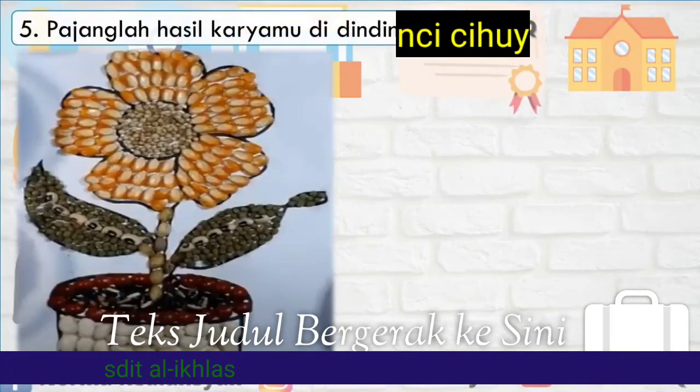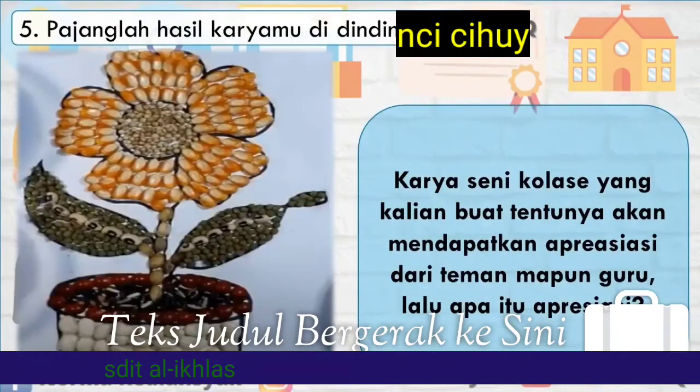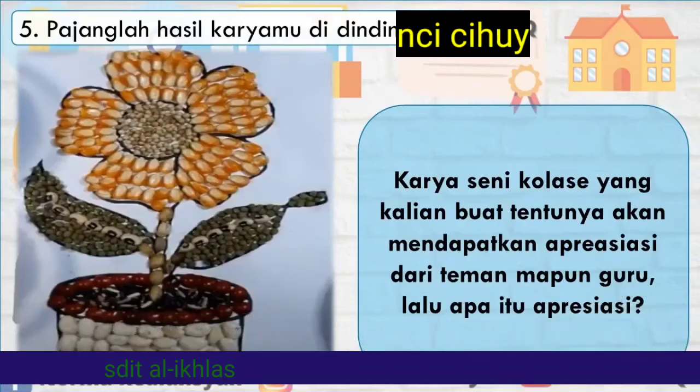Lima, pajanglah hasil karyamu di dinding. Karya seni kolase yang kalian buat tentunya akan mendapatkan apresiasi dari teman maupun guru.